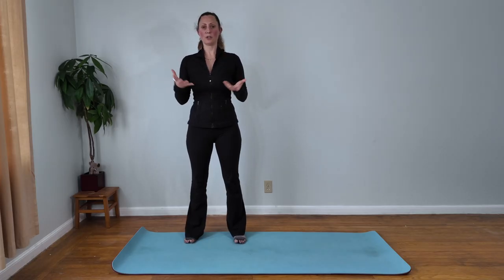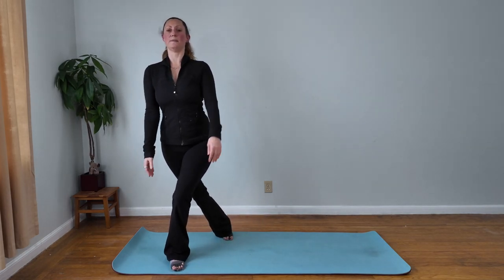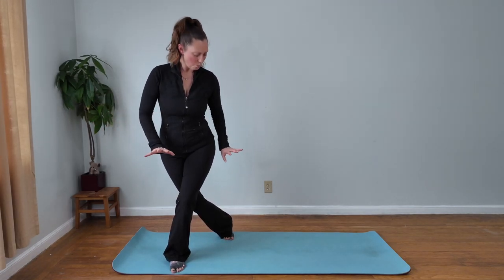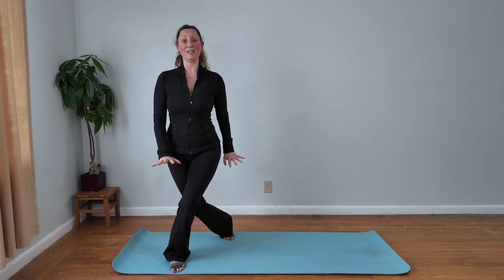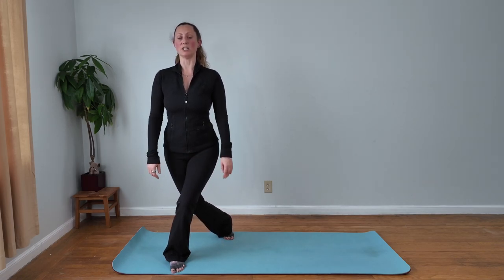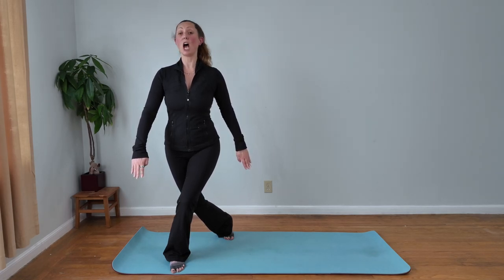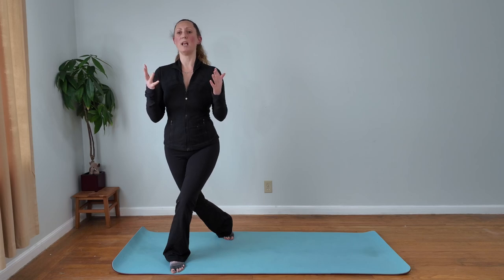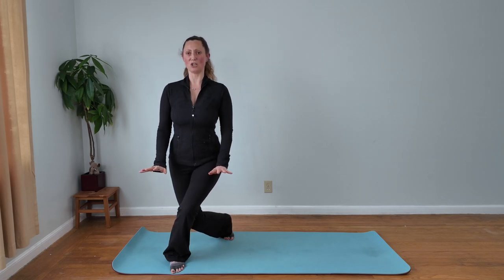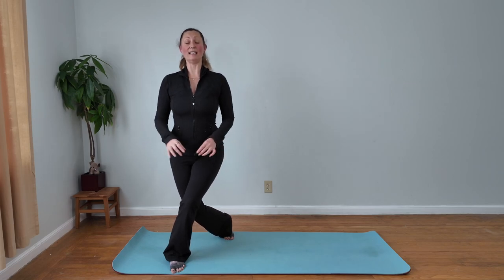We're going to work on our curtsy lunge. For the curtsy lunge, you step across your body and bend both knees. You want to feel that you're weighted equally between both feet and both legs. Add in little pulses once you're in that curtsy lunge. Notice that I have a lot of space between my feet — it's not a close distance. You want better range of motion, and dip down as far as you feel safe, staying nice and upright in your body, then adding in the little pulses.